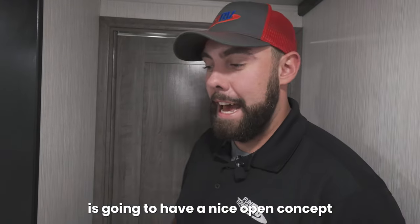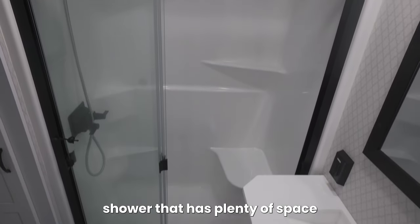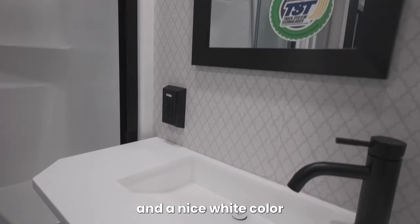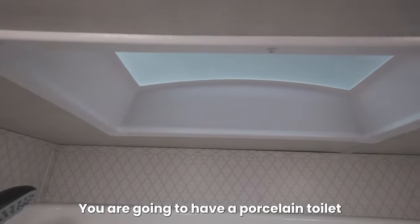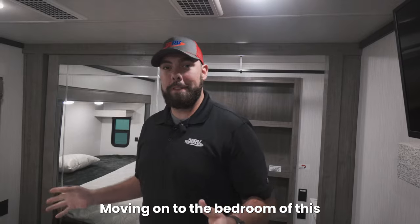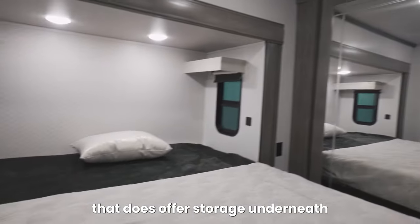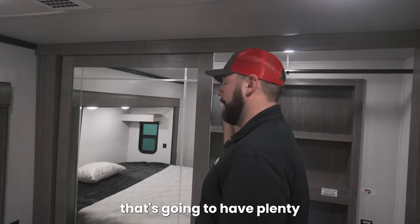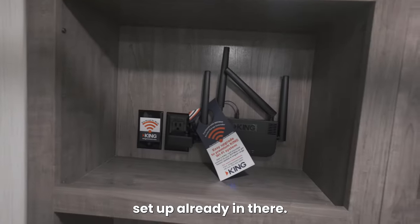The bathroom of this Cedar Creek is going to have a nice open concept with a sliding glass door shower that has plenty of space and a stool to sit down. The counters are going to be really wide and a nice white color, easy to keep clean. You are going to have a porcelain toilet that really is going to resemble your toilet at home. Moving on to the bedroom, we are going to have a large king bed that does offer storage underneath and shelves on each side, a master closet that's going to have plenty of hanging space and washer/dryer connections — King Connect setup already in there.